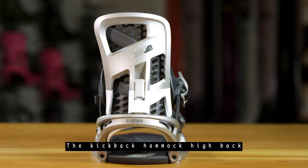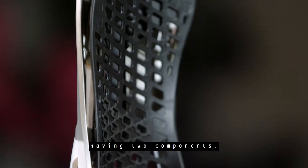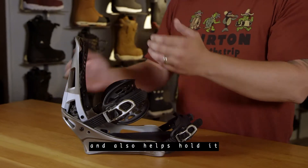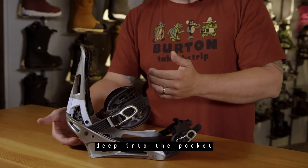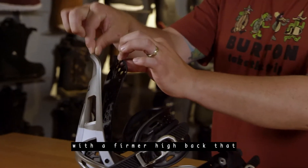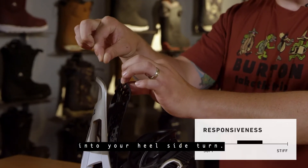The Kickback Hammock Highback creates a suspension by really having two components. The internal component is really soft, so it wraps around the rider's boot and also helps hold it deep into the pocket of the Highback. While a lot of your support is actually offered with a firmer Highback that gives you the stiffness that you want when you lean back into your heel side turn.